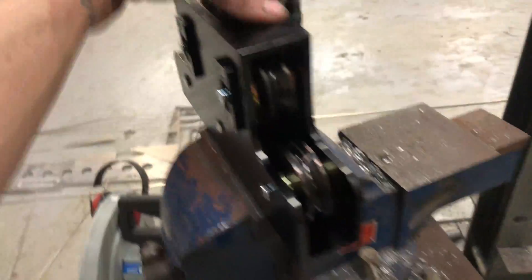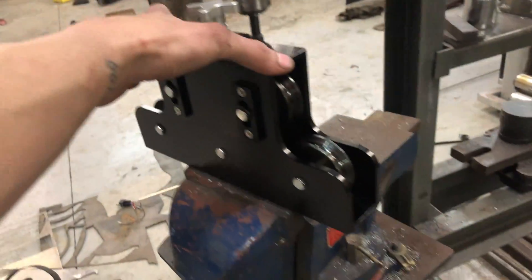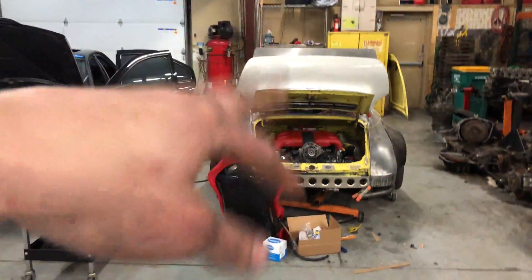Another thing I bought is this nifty tube straightener — off eBay, it looks just like the Earls or Russell, one of the name brands, but it's like identical to it. It was like $100 something on eBay and works pretty well. This is 3/8 stainless tubing — I'm going to use this for the fuel lines on the car, because I don't know how rusty those are and they're not shiny stainless steel.